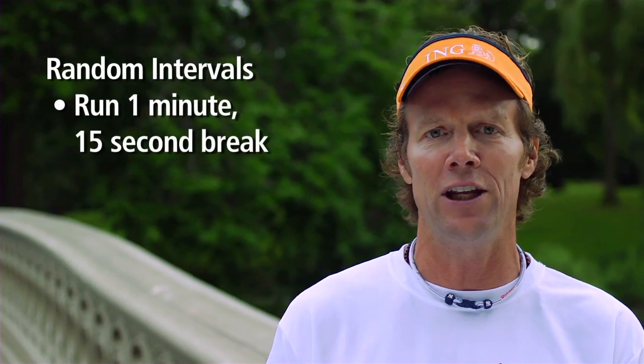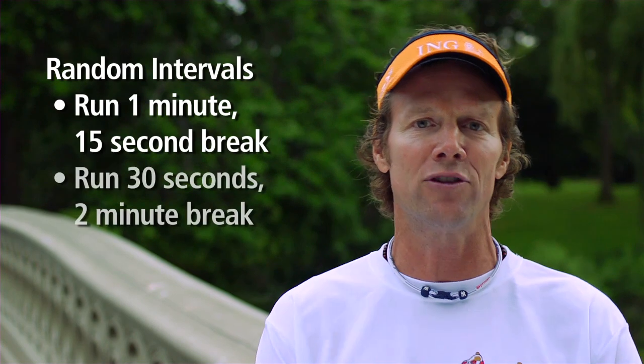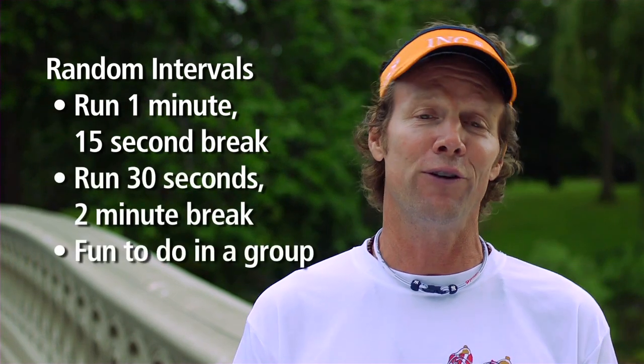Here's how you do fartlek training. It's actually about doing random intervals. Let's say you'll run a minute and then take a 15 or 30 second break, and then run 30 seconds and maybe take a 2 minute break. It's really fun to do in a group.